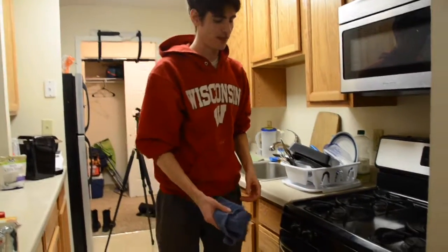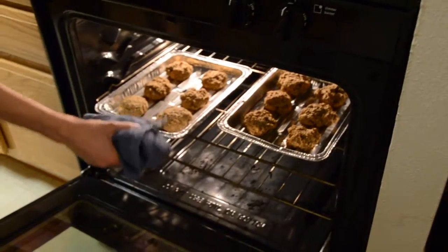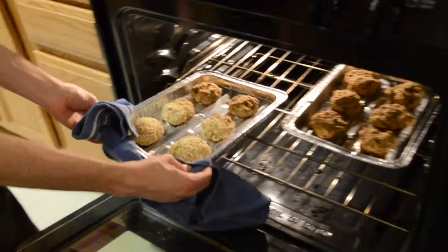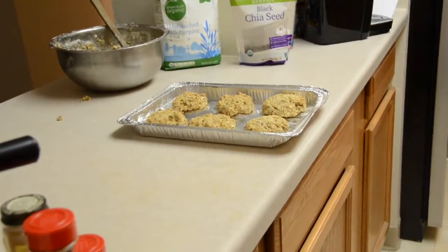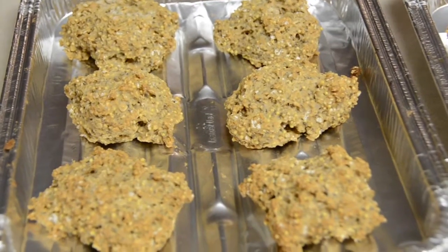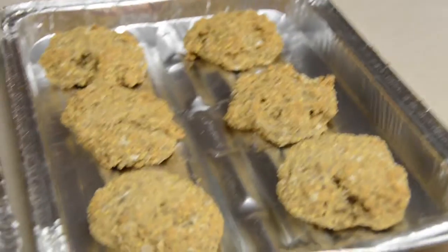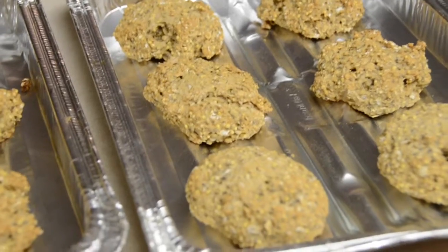All right, cookies are done — time to take them out of the oven, the first batch anyway. Wow, they look really, really good. Here is the finished product: looks very bumpy, very tasty, very fiberlicious, and ready to go into somebody's mouth.